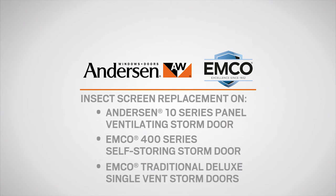This video will show you how to replace the retractable insect screen on a self-storing storm door. The procedures outlined here can be applied to the Anderson 10 series panel ventilating storm door, the EMCO 400 series self-storing storm door, and the EMCO traditional deluxe single vent storm door.